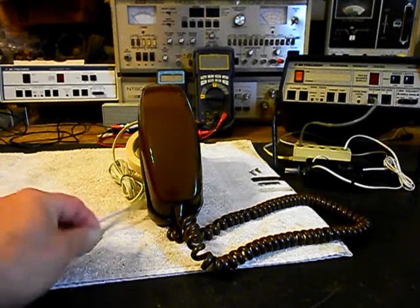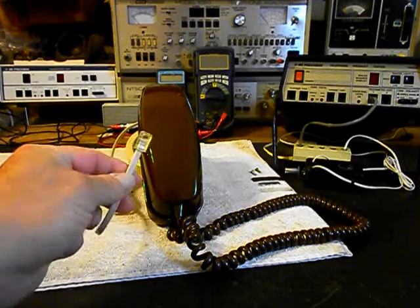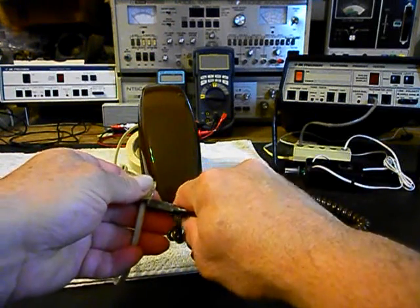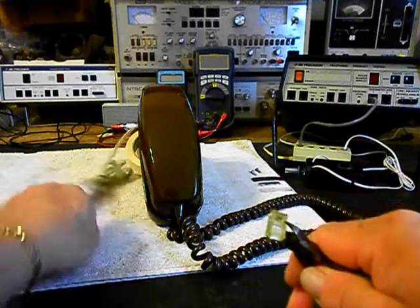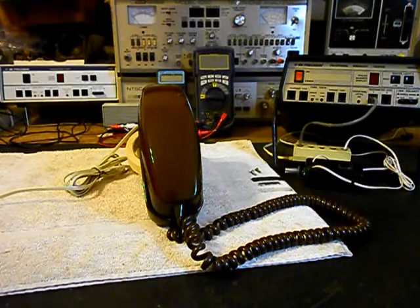We have a line cord here and the clip is broke off of it, so we can go ahead and get rid of the modular plug right now. We'll just go ahead and cut that off — there's no need for that. That will be replaced. We can go ahead and throw that away.